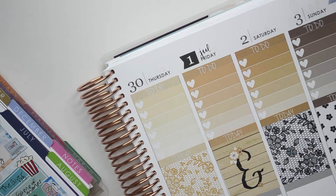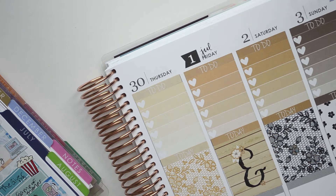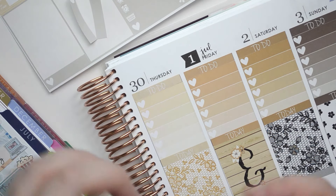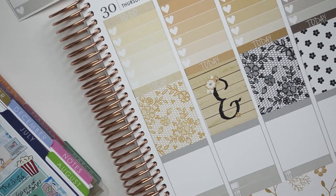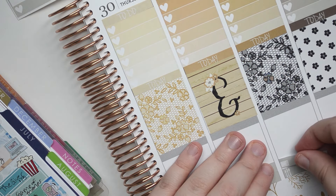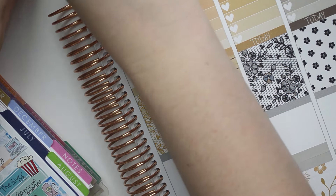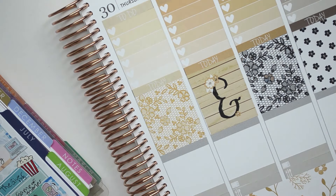Thursday we don't have — well, I'll be posting my Etsy haul picture on Thursday. And then Friday we have last week's full spread. Friday we have last week's full spread. And then Saturday might be like my current Plan With Me, just film this Plan With Me type of thing. And then Friday nothing. Cool. Perfect.